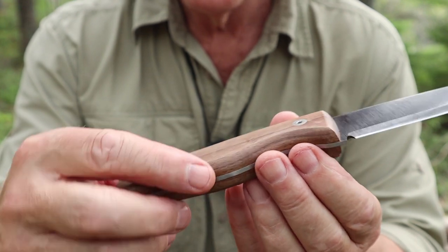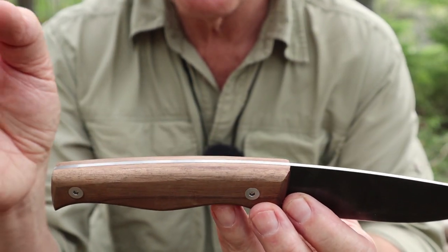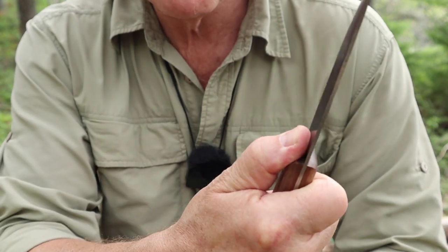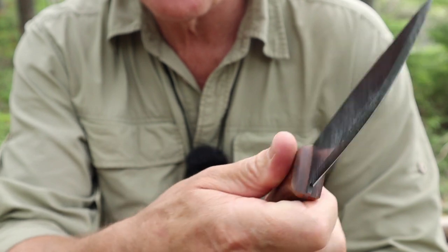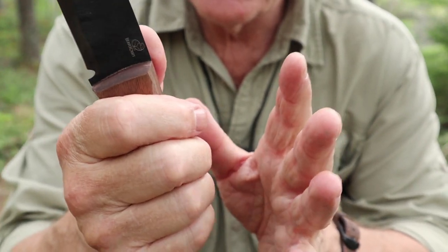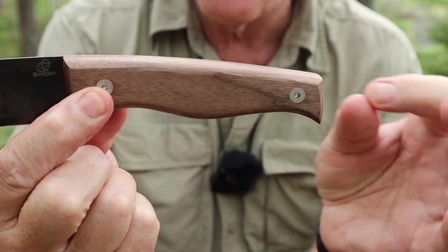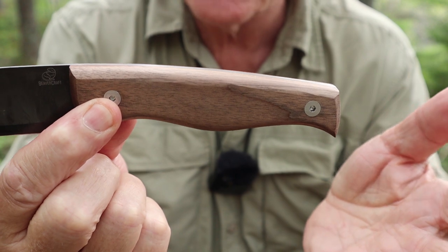It's smooth — no edges poking through, nothing sharp to catch you. It's contoured nicely over the top. It's good, just not a showpiece. There is a bit of a contour here that lets you lay your thumb on comfortably without an edge poking in. When I first got the knife I thought the shape was strange — it seemed to taper off too much towards the end.